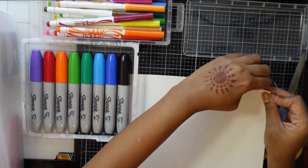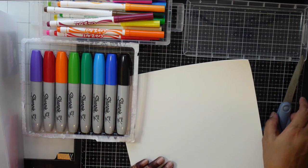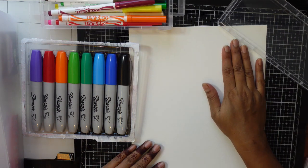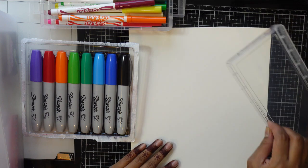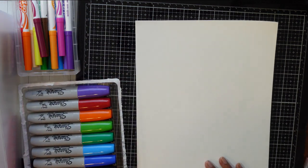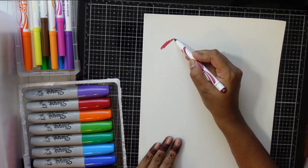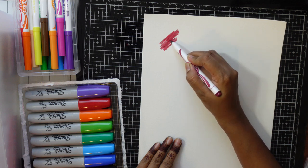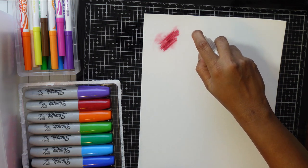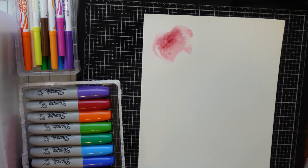You can tape it down with seller tape so it stays in place. Starting with these markers, I can create some marks on the paper, and then I can spritz a little bit of water - you can see they move around. That's the fun part!